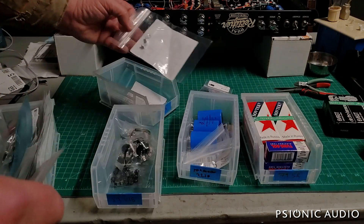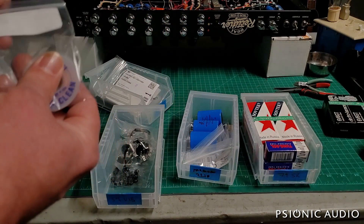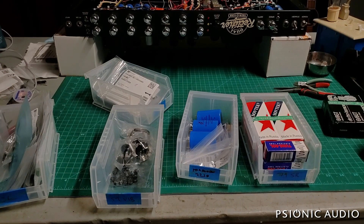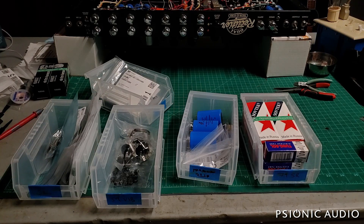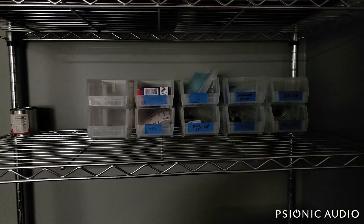I now remember — these 6V6s are for the '64 Deluxe I was working on last week. The owners, who run a studio, had a session and really needed to use it, so I lent them a pair of JJ 6V6s that were my test pair. Now they're used, and I don't sell used tubes, so I'll let them know the Deluxe is here, put those in, re-bias it, and we'll get a playing test of the '64 Deluxe.